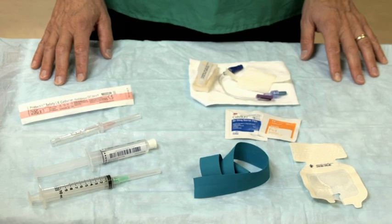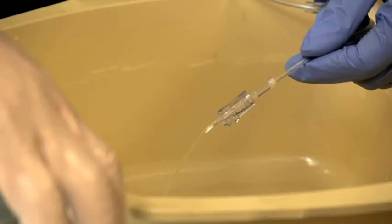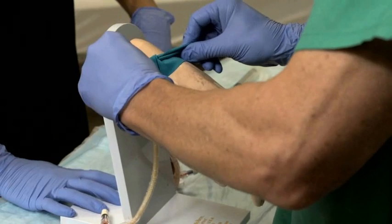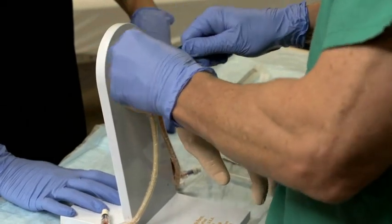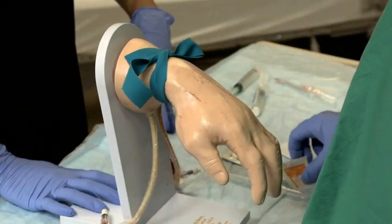Prepare the IV solution tubing, flushing all air from the tubing. Place a tourniquet proximal to the planned site. Sometimes having patients clench their hand and or let their arm hang down helps fill their veins with blood.